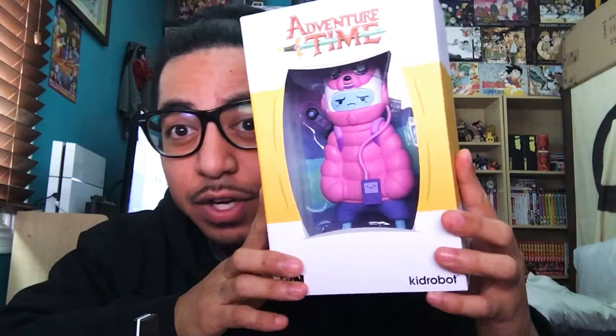Opening up the SDCC San Diego Comic Con 2015 Puff Jake and Lil Finn medium figure from Kidrobot. It's an exclusive colorway. As you can see, this is the original from the last video. Let's pop it open. It's my first time taking it out of the packaging, so this will be interesting.